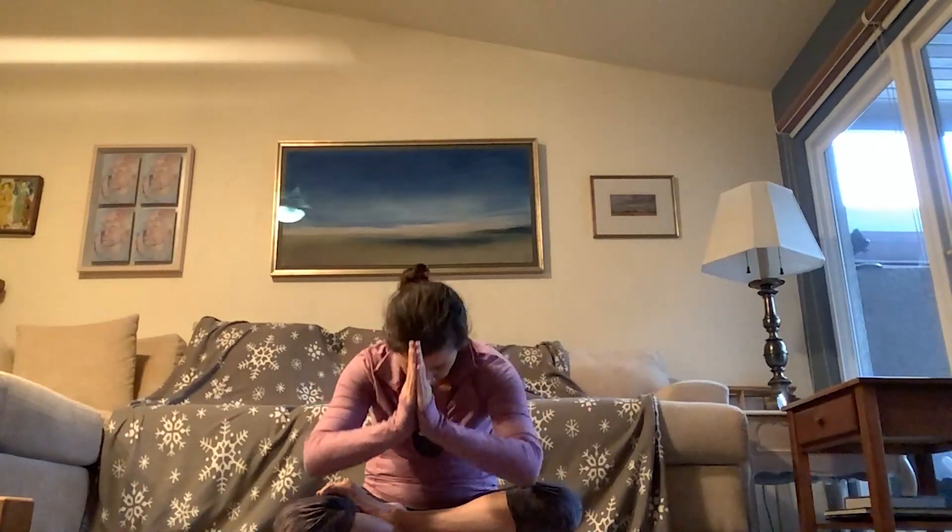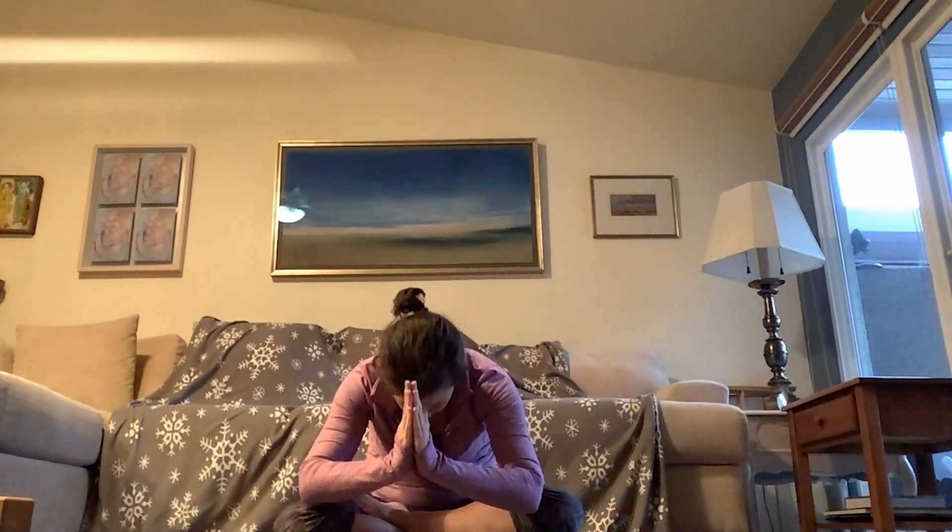Letting go. It is always my honor to guide you in this yoga practice. The light in me welcomes, honors, and adores the light in each and every one of you. Have a beautiful week. Namaste, yogis.